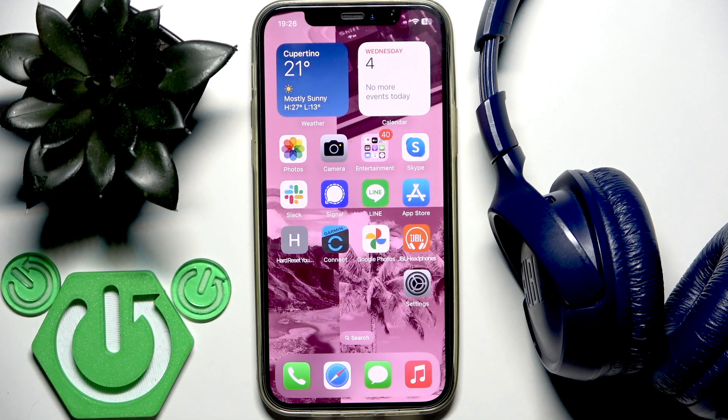Hello everybody and welcome. In this video I am going to answer the question: is the application for your headphones JBL Tune 510 available on your iPhone?